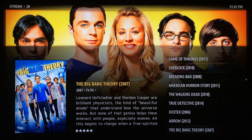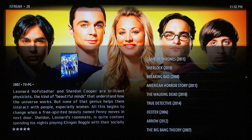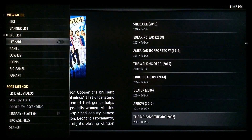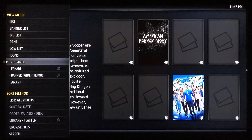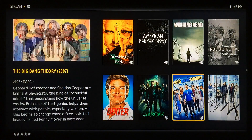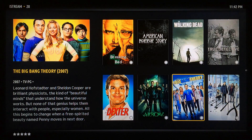If you don't like the way this looks, click to the left and you can select a different skin. I'll show you what Banner looks like. Big List is really one of the better ones — it blacks out all the background and shows you what the show is about. Try Fan Art — that gives you a different picture instead of the box cover. There's also Big Panel view. You can get this configured however you like; iStream is really customizable so a lot of people are probably going to like it. We'll go ahead and go into Big Bang Theory to show you just how it works.